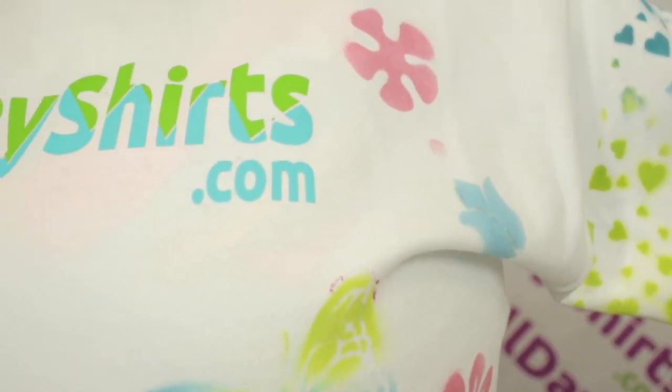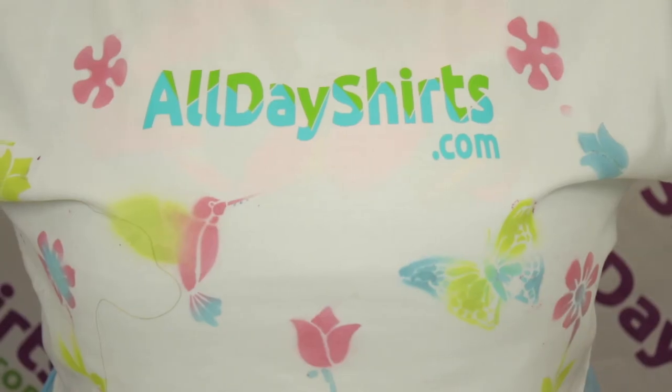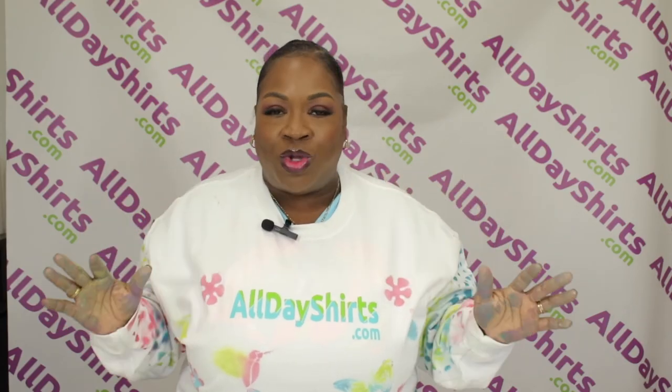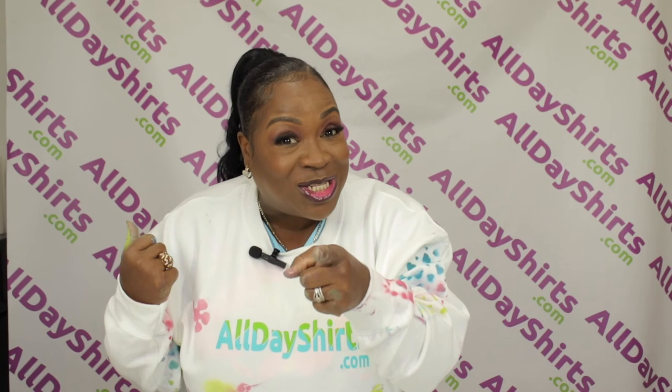With spray painting, the options are endless. You can spray paint in reverse, you can do it freehand, you can use stencils, you can use cardboard — whatever. The world is your oyster. Do not worry if it feels a little hard — as you wash it, it'll get softer and softer every single time. Do not despise humble beginnings. We all have to start somewhere. If I can do it, you can too.